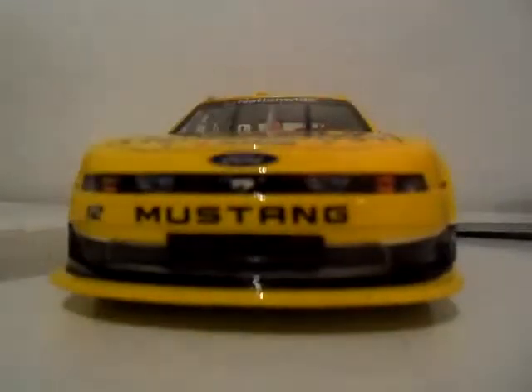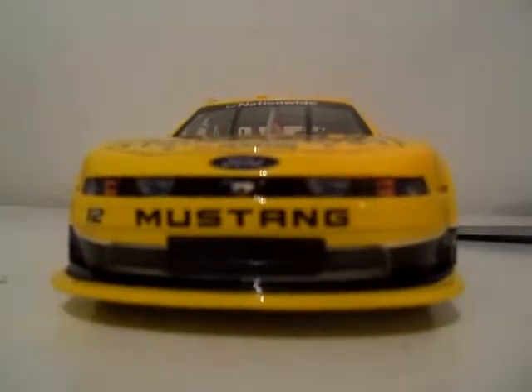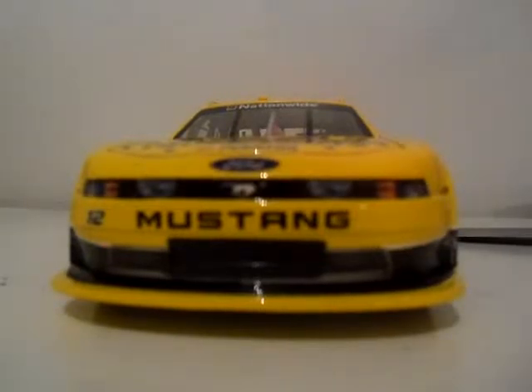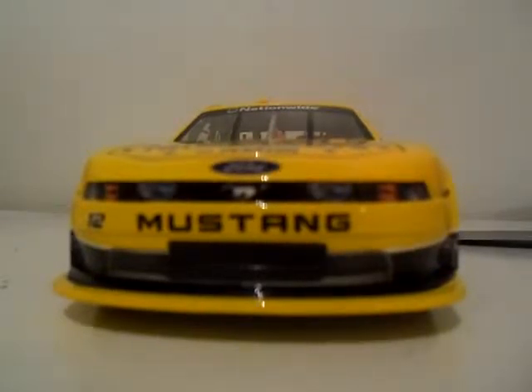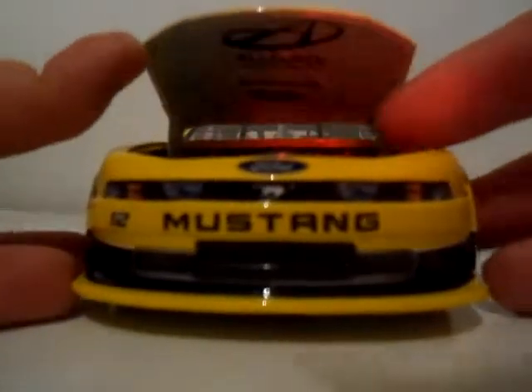We also have this little Ford license plate — it actually says number 13, since this is a 2013 Ford Mustang. The last Mustang I did was a Trevor Bayne number 16 Fastenal Steven Siller Tunnels to Towers Foundation car. This is actually our second Nationwide car — I have not done a truck yet.